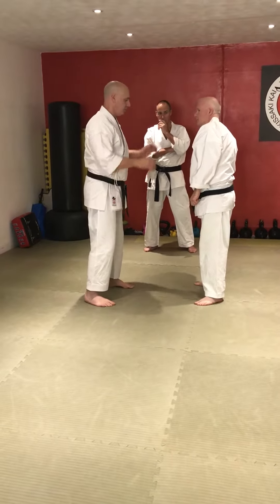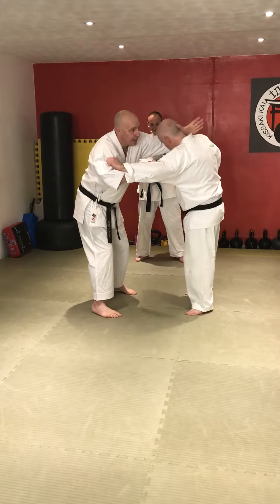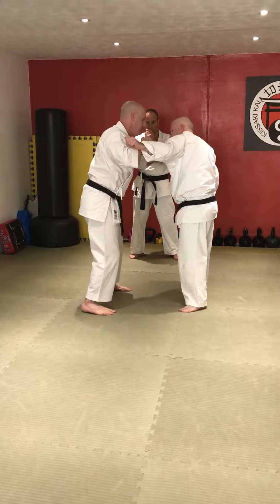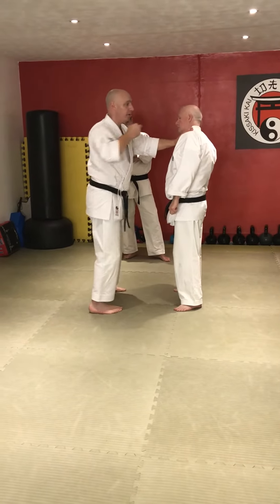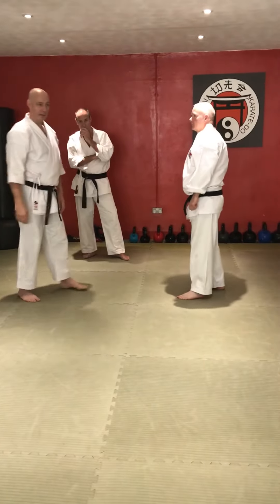So last time — bang, bang. This is hooking into the head and neck, this is going to roll the head around and down, and we've got our change of position here. That's our cross hand movement — this is pulling him around, this is going to move right. Good, okay.